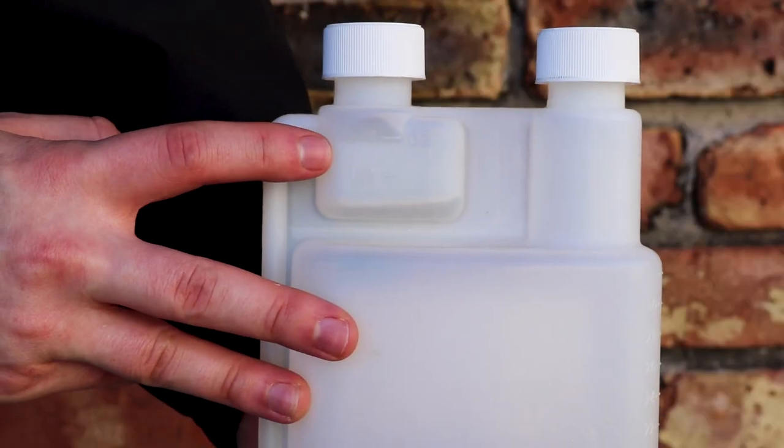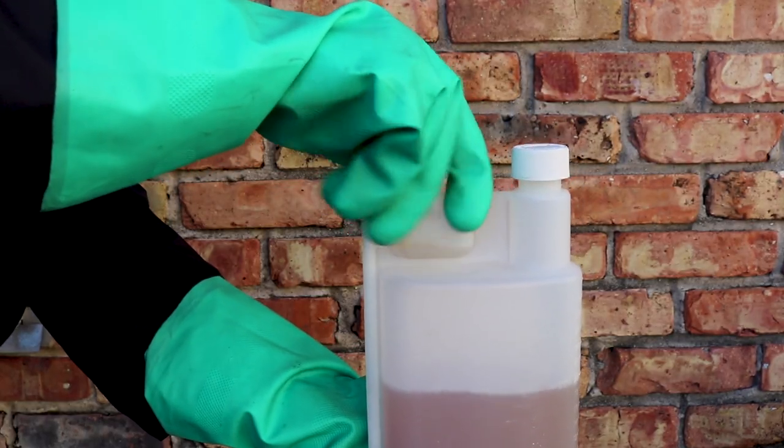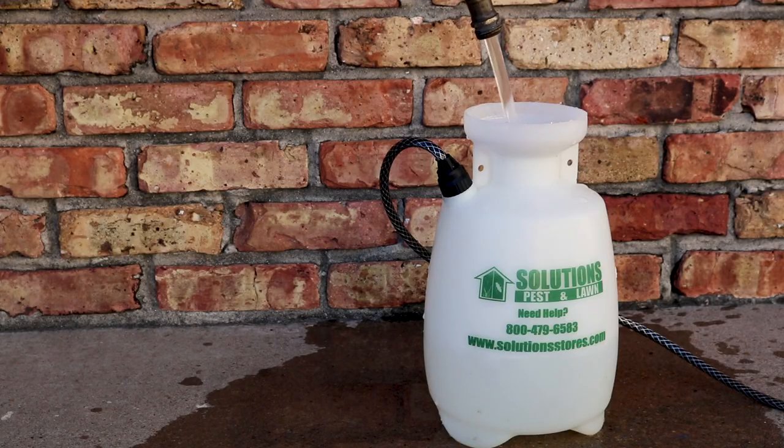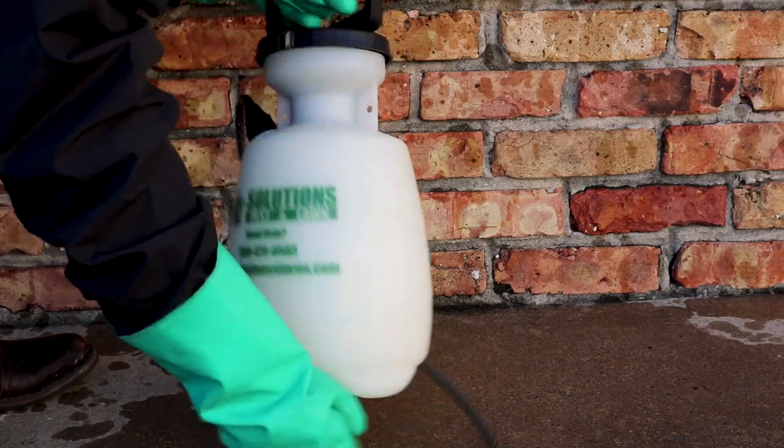Stryker comes in an easy to use squeeze and measure bottle. To measure the product, remove the cap on the smaller measuring reservoir and squeeze the bottle. Use the measurement lines on the reservoir to collect the required amount. Fill your sprayer halfway with water, then add the product. Add the rest of the water and thoroughly agitate your sprayer and you're ready to apply.